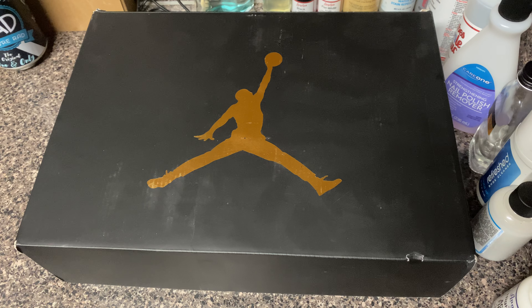What it do man? It's your boy Mick back in the building with another sneaker review and I got the Sneaker Prince here with me. Cool Kicks Entertainment, back in effect and we're gonna go ahead and jump into another one man.